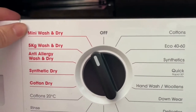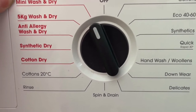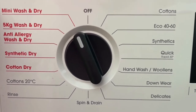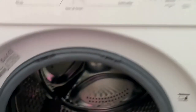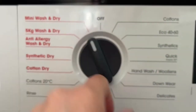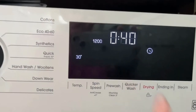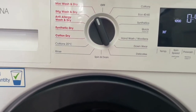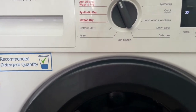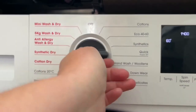This is a fantastic setting if, for example, you've forgotten to wash the kids' PE kit for tomorrow, or you've run out of white shirts for school. You can just pop one or two items in the drum, set it to this, change the temperature, change the spin speed, and in 40 minutes it will come out near enough dry enough to wear — or you can just pop it in the airing cupboard overnight and it'll be dry by the morning.